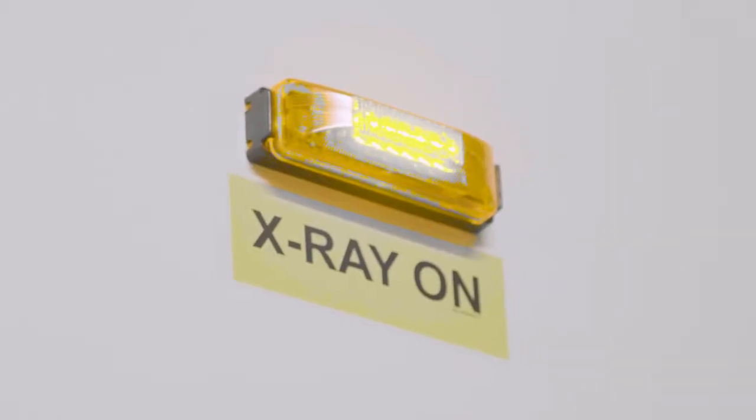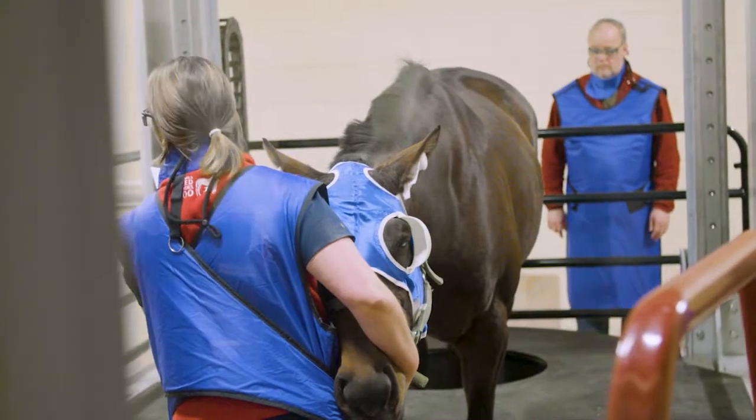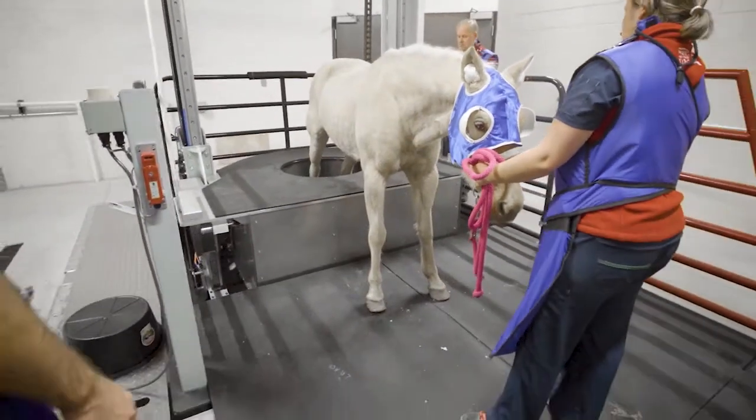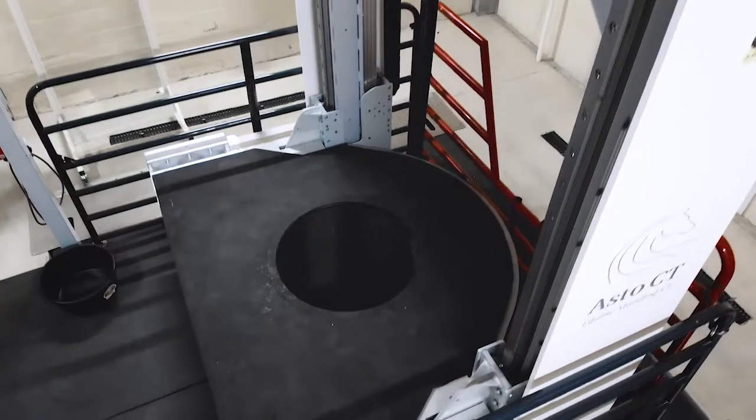We've been waiting a long time to go from CT under general anesthesia to CT standing. The big advantage of the CT is the quality of the imagery for orthopedic conditions, whether it's soft tissue or hard tissue. This is a substantial improvement and efficiency over their current technique. This is not a repurposed human scanner — it's been designed with horses in mind.